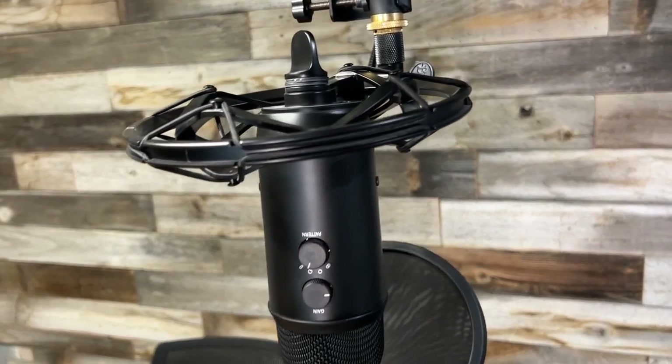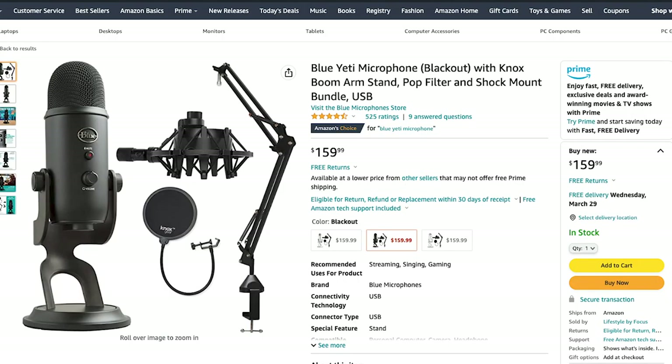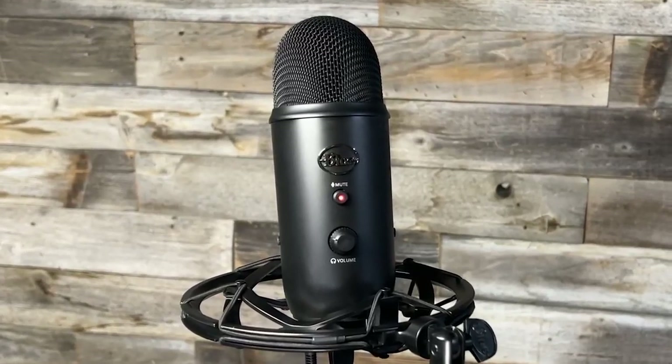The Blue Yeti is currently selling for around $99 on Amazon, but there is a kit I recommend for a little bit better sound at about $159 — I'll leave the links below. They also offer a couple of different color variations, so if you don't care about the color you can save some money there.